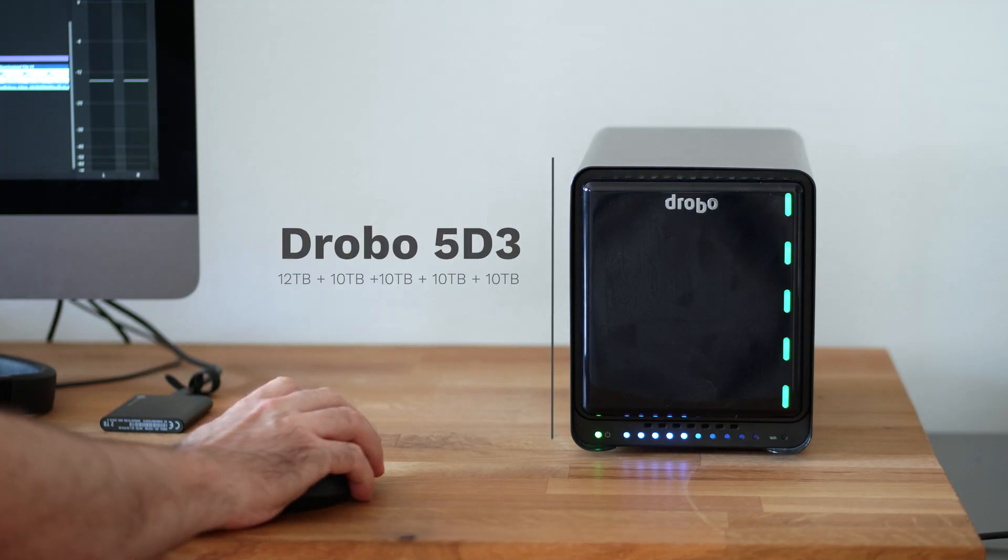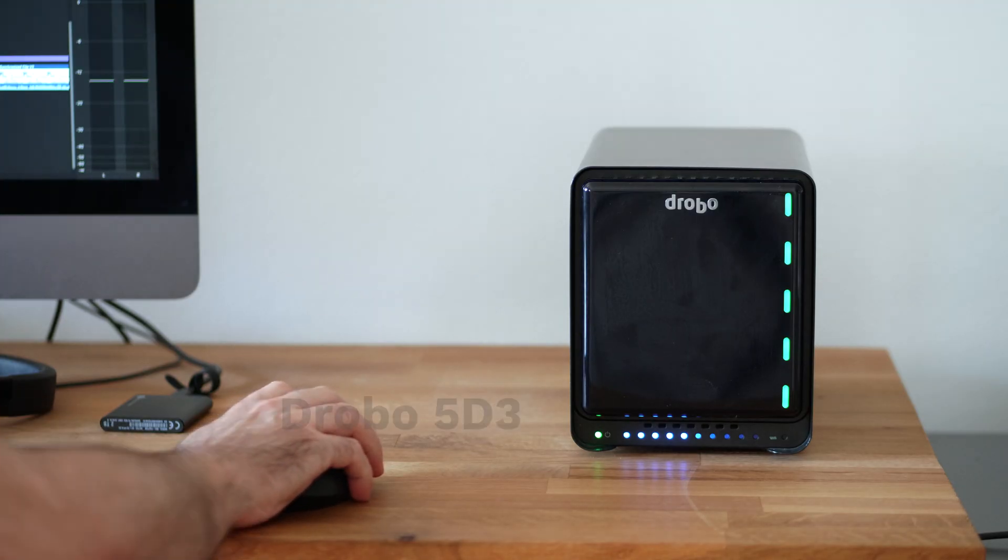I'm exactly at this point right now. I have this Drobo 5D3, which acts as the main hub for most of my files, but I'm quickly outgrowing it. At the same time, because of the sheer size of the data, I'm having a hard time maintaining backups of all these files. And we all know that can turn ugly real fast.